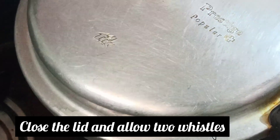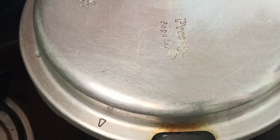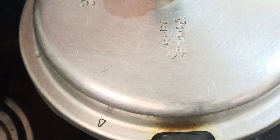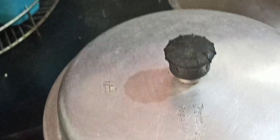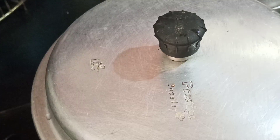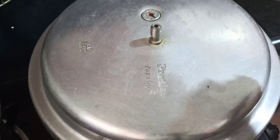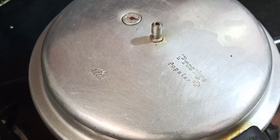Now, we are going to close and pressure cook the rice. After you hear the whistle, we are going to open the cooker. I am off after the whistle. The coconut aroma is very yummy.